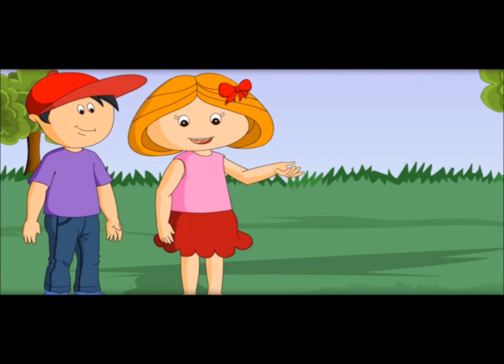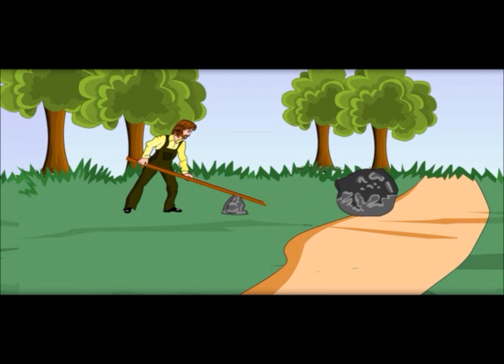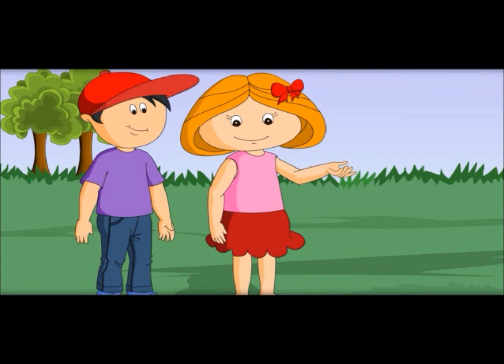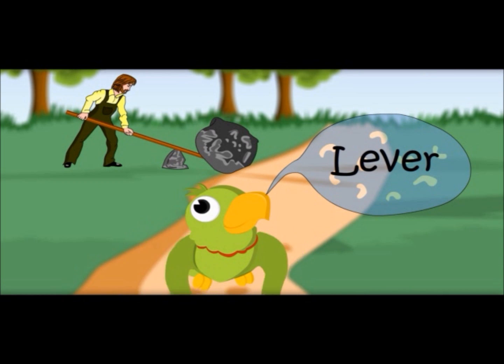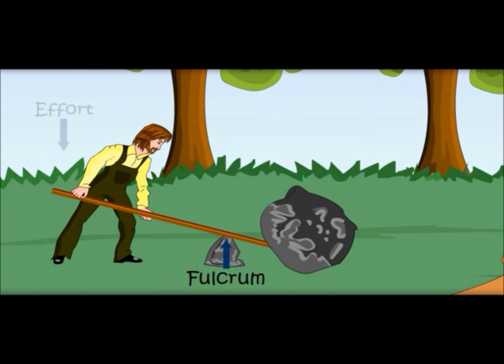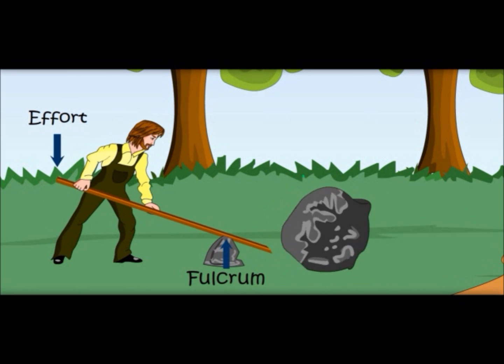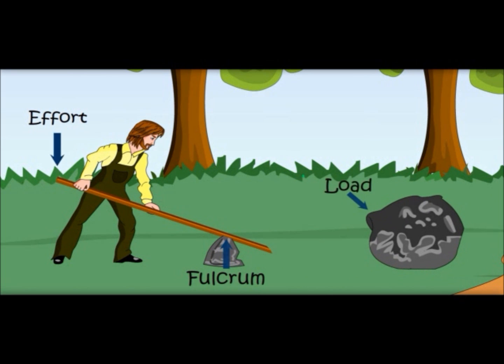Oh, see here what the gardener is doing. He is trying to move a big stone with a rod. Yes, this rod is called a lever. Let me show you its different parts. It is fixed at one point — the fixed part is called the fulcrum. And see, he is putting force with his hands — that is called effort. What is the stone called here? It is called the load.